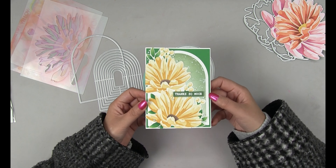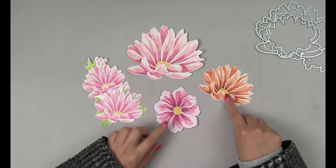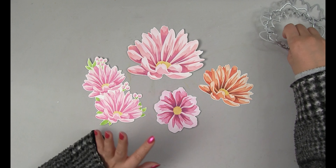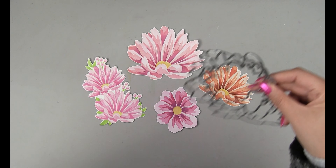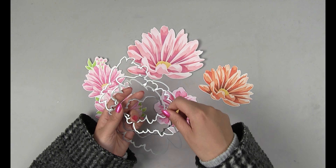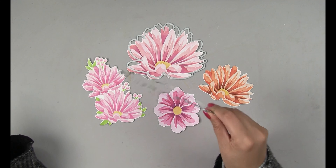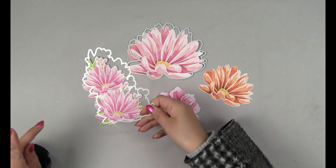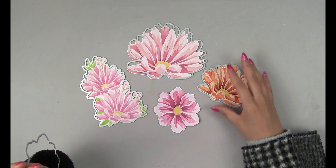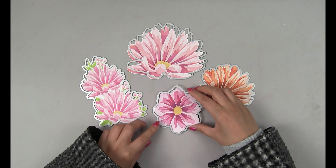Make sure you're subscribed to get all the latest videos. If you took advantage of our Black Friday specials a few weeks ago, we released new stencils as part of that release. We released the stencils then but didn't have the dies — but we have them now. This is the die for the Jumbo Cosmos, this is the die for the Lively Cosmos, this is the die for the Calming Cosmos 2, and this is the die for the Calming Cosmos 1 stencils.